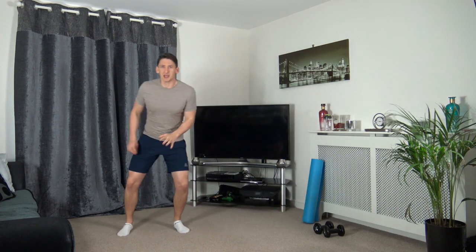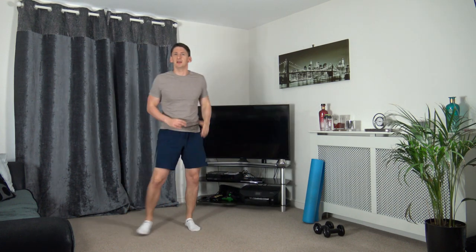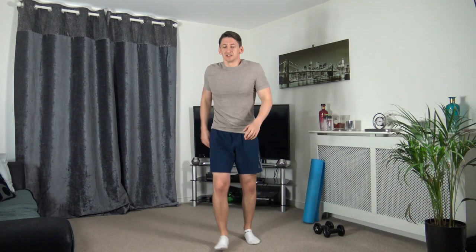Grab yourself a drink of water. The first exercise is going to be cardio - we're going to skip across, touch down to the ground, skip across and touch down to the ground. If you can't touch down to the ground, that doesn't matter, just skip across. I'm going to start the timer - we're going off in 10 seconds time. Let's all have an amazing workout, try your best and let's get through it to the end.